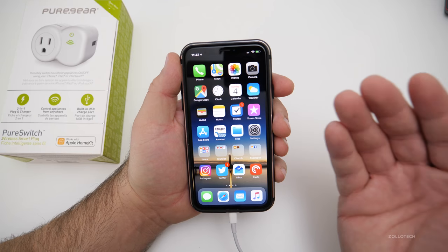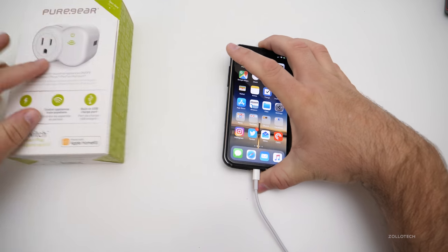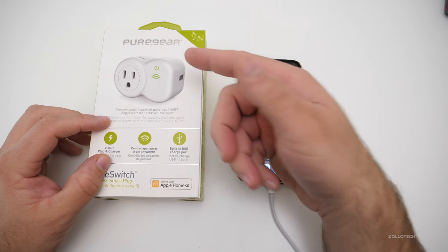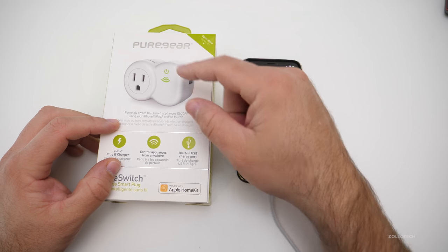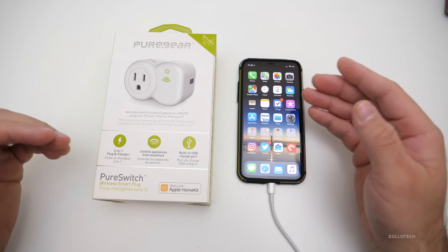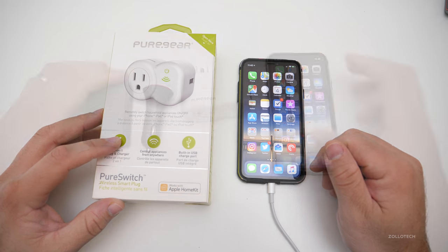HomeKit plugs are really handy to have around the house, and this one works really well. It's very simple to set up and it fits nicely with more than one plug in the wall. You can use this with two of these or this and something else — it doesn't take up enough space to occupy both plugs, so you still get to use both of them.